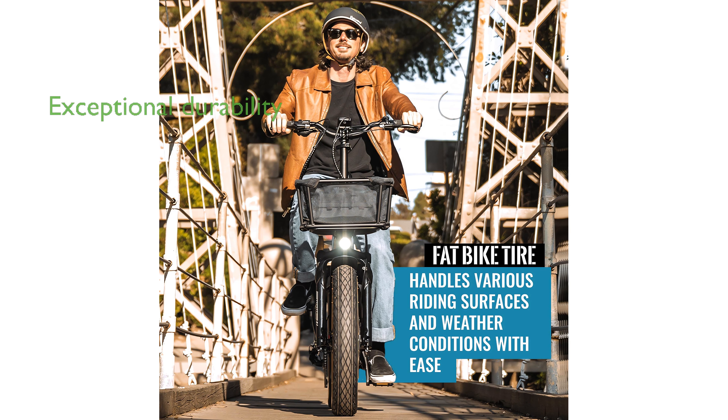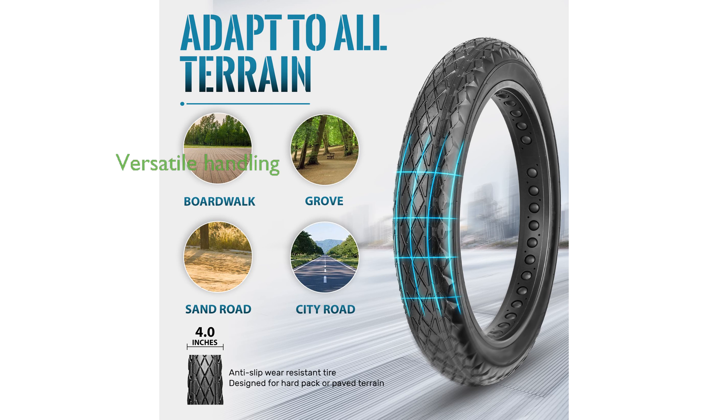Made from high-density, high-quality rubber, this tire offers exceptional load-bearing capacity and puncture resistance, making it durable for the harshest conditions.